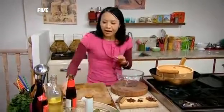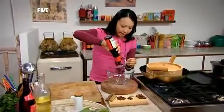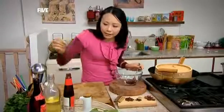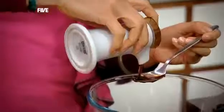So first I'm going to make the marinade. I've got here a good quality oyster sauce — this is going to provide sweetness with the duck. I'm going to add two tablespoons of a good rice wine, and then two tablespoons of light soy sauce.